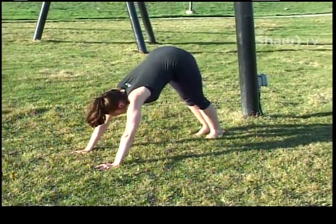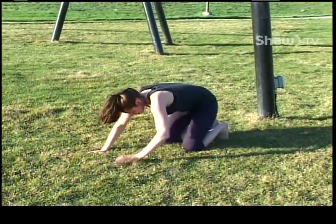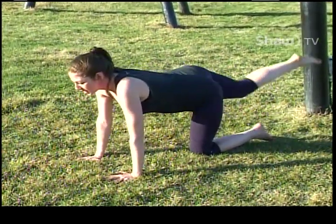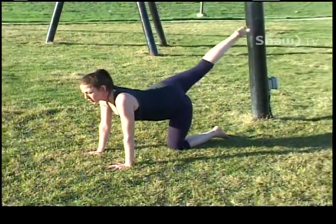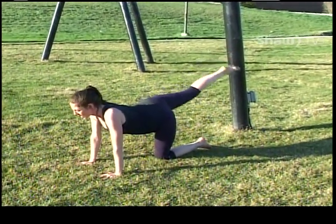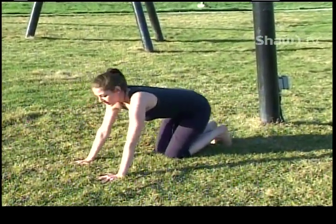So the initial posture here, if you wanted to do the beginner version, you kind of just start in all fours. You can just lift up either leg and focus on keeping the hips level and just really lifting up. You can do that if the shoulder strength isn't there.